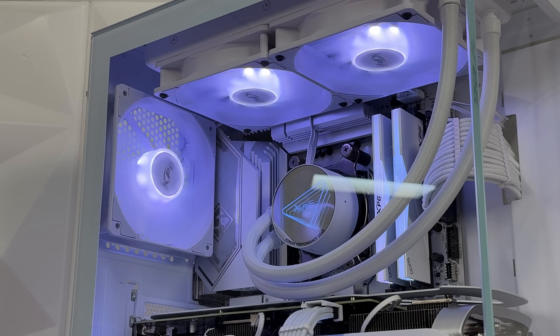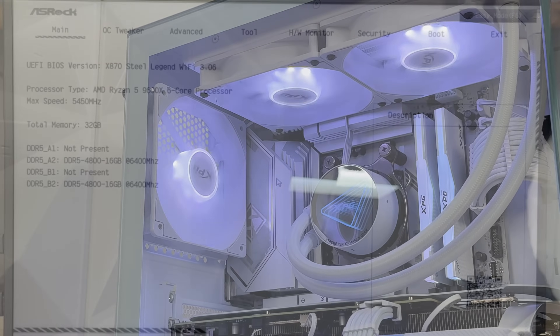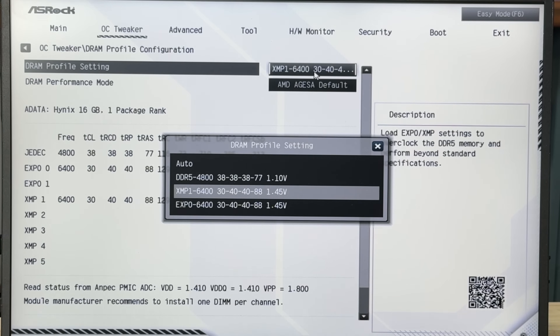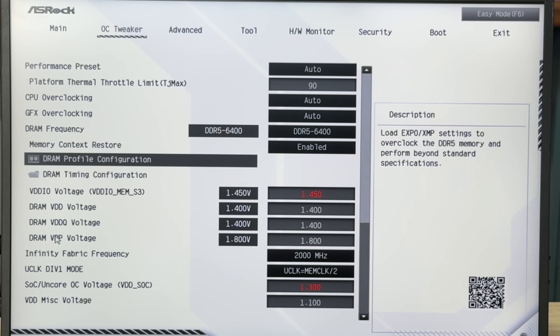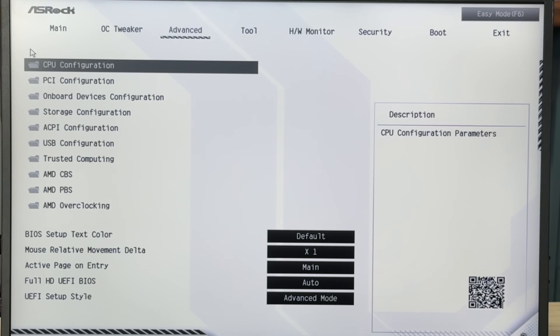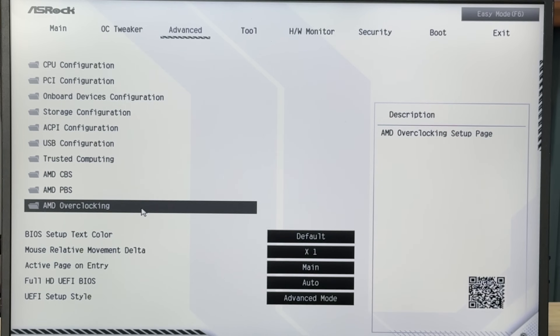When we're talking about BIOS, they changed it but mostly just the color scheme. When you enter it, it's completely white background. The main advanced page gives you some details: BIOS version, processor type, max speed, and so on. Then we go with the OC tweaker where you can do CPU overclocking and frequency adjustment — you can go manual or automatic, enabling XMP or EXPO.